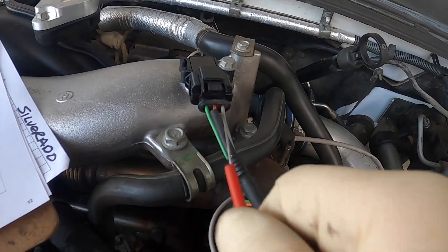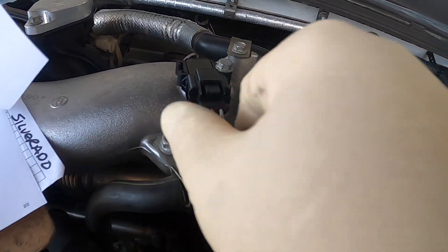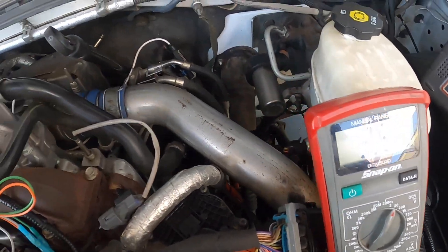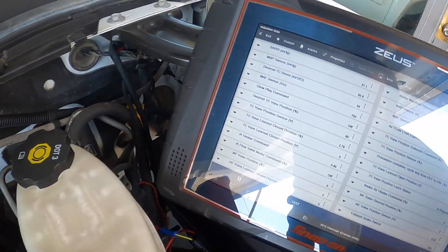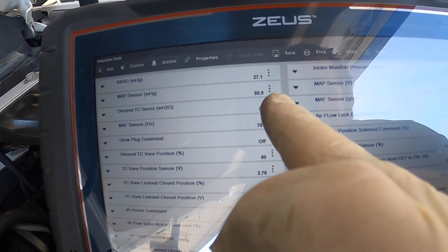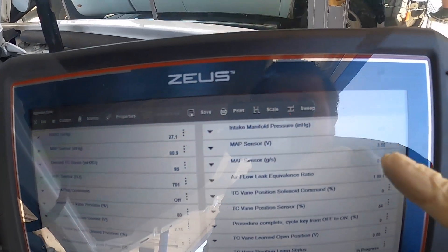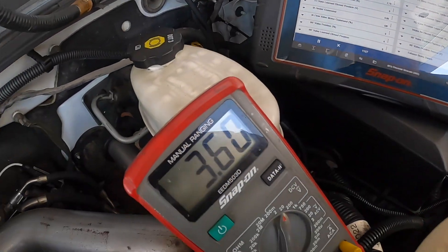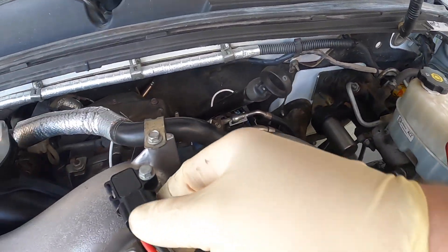The other way to check is to probe the signal feed out. We got 3.59 volts on the output of this sensor with the engine not running. Going over to the scan tool, you can see the MAP sensor reads 80.9 inches of mercury and the voltage is 3.59 volts — and that matches.